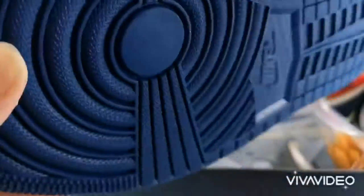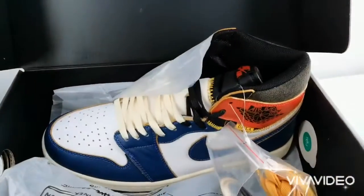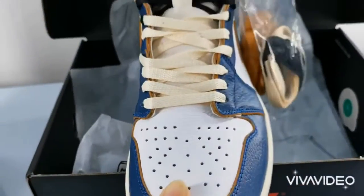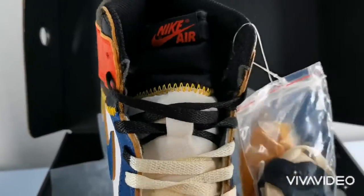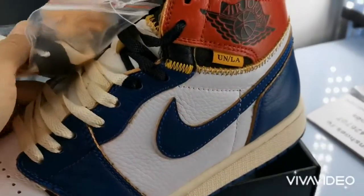While rocking the Jordan 1 Retro High Union Los Angeles Blue Toe, the Jordan 1 is sporting a white leather upper with blue accents, a blue and wood-green midsole, and a blue sole.